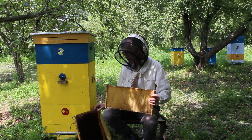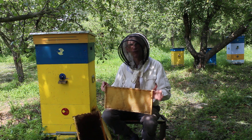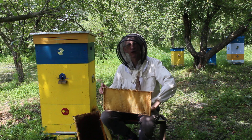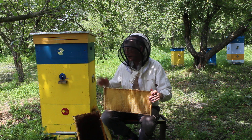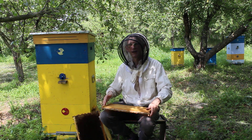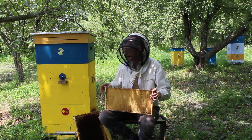Beehives have been invented many years ago. Nevertheless, there is always a space for improvement. Some Ukrainian beekeepers are very innovative, and Vasil Prijatelenko is the one and the best. This beehive is just one construction of his beehives with the same structure.